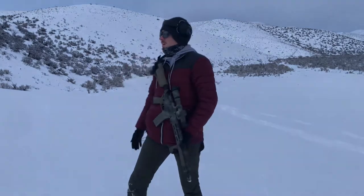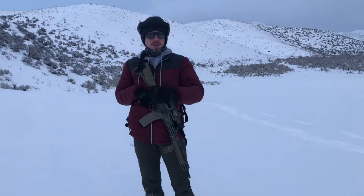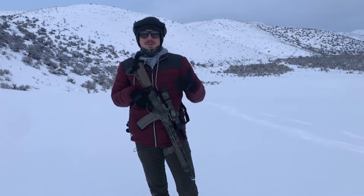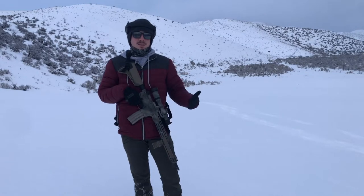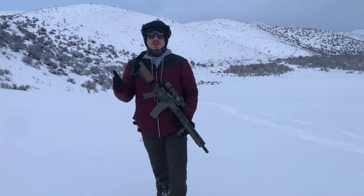Earlier I asked you guys if you wanted to see a C-clamp video and if that would benefit you. So I hiked out here in the fresh snow we got here in Idaho and I'm going to demonstrate the C-clamp for you. The main reason I did this video was because there was a lot of controversy going on over the C-clamp deal and I got into some heated discussions with some people based upon what they preferred when shooting versus the C-clamp version that I like to do.